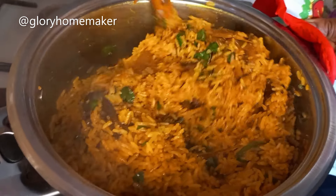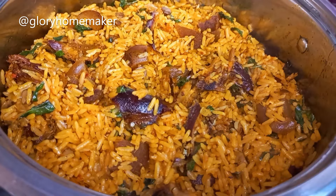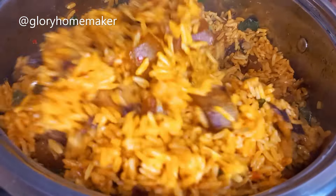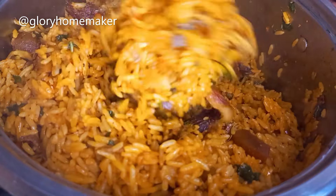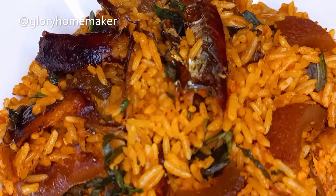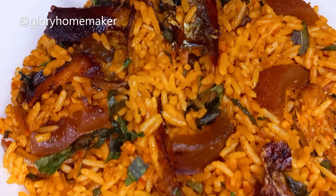I'll mix this all in properly, then cover and allow it sizzling for a minute. A minute later I'll give it the final stir. Wow! Our concoction rice is ready. I hope you try this and let me know in the comments section how it came out for you — this tastes so delicious. Come and join me. Thank you for watching and see you in my next video.